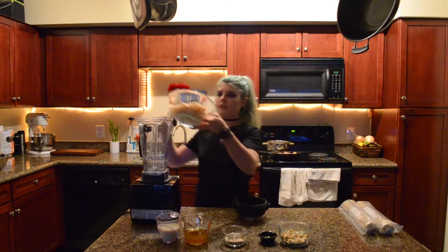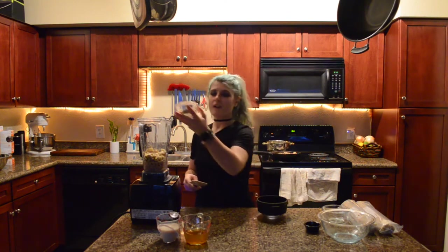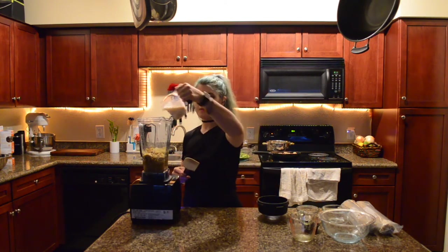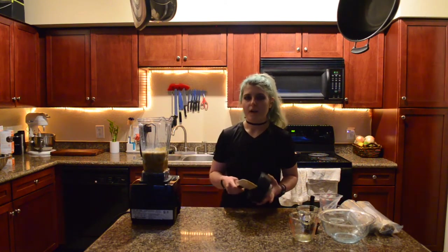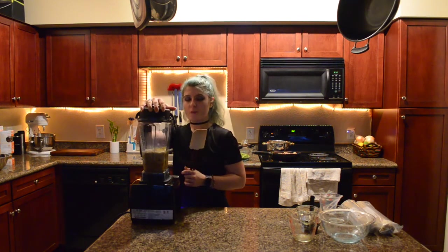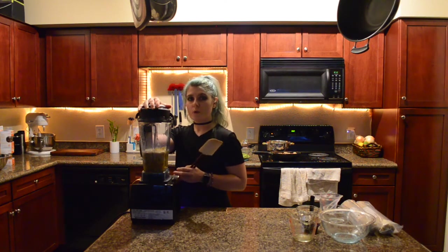We're going to add everything to the blender. You can include vegetables if you want — I highly recommend including vegetables in every meal. Sometimes I like to do a handful of spinach, sometimes carrots or bell peppers or any other vegetable that sounds tasty at the time. And we're going to blend this until smooth. You might need the plunger to get it going, but once you get it going it should blend all the way smooth and shiny.